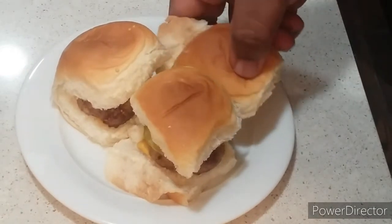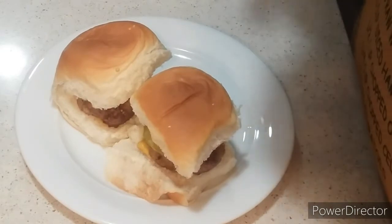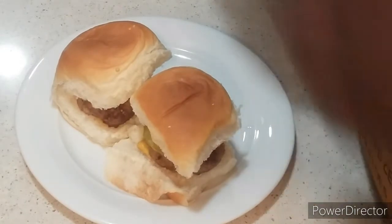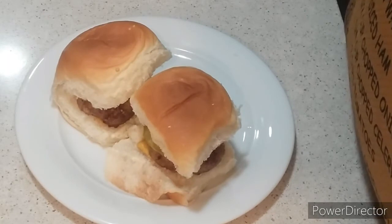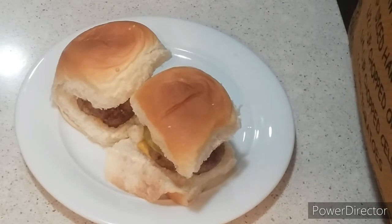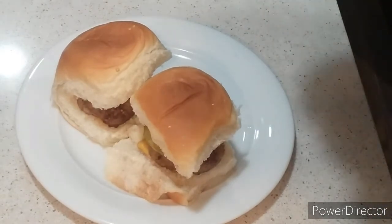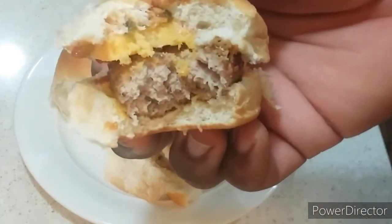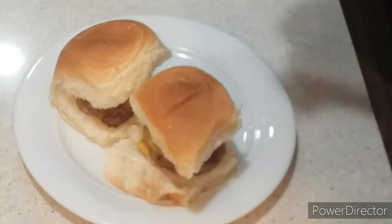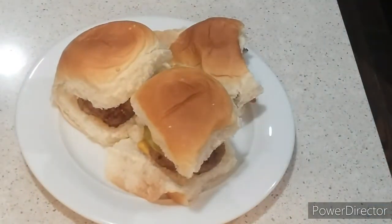I'm back to the show. Now I'm going to take my slider, add the jalapeño in it, and we're going to do this taste test right now. Taste test time! Tastes so good — the tenderness, the juiciness. Mmm, tastes good to perfection. It's real as it gets. It's Chef Brent Approved.